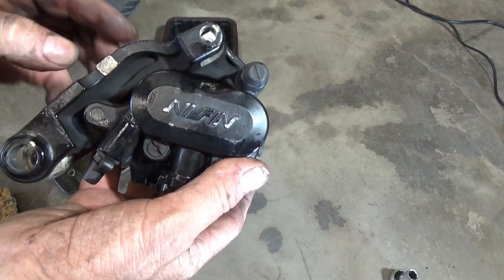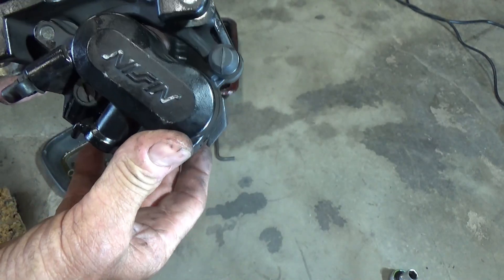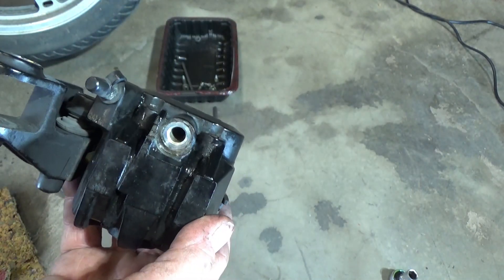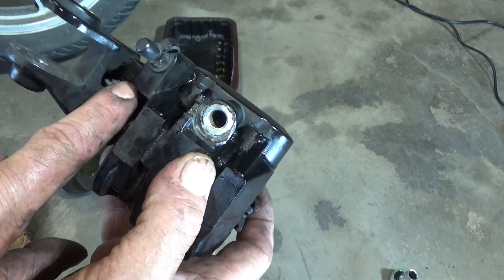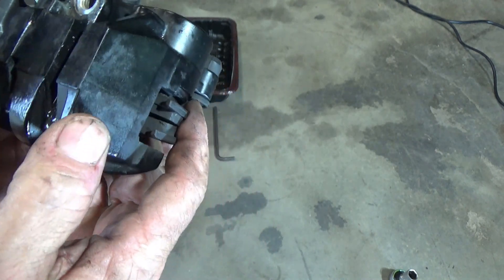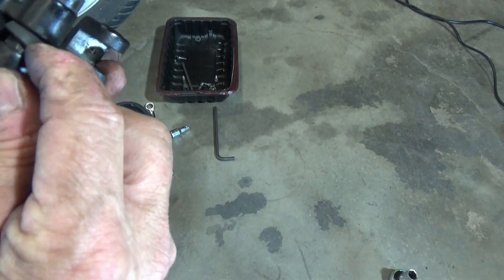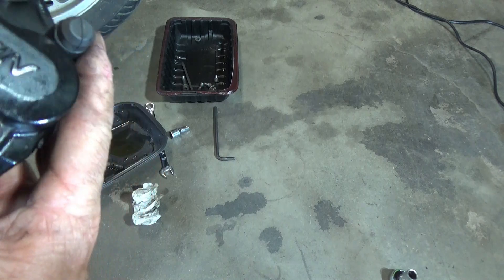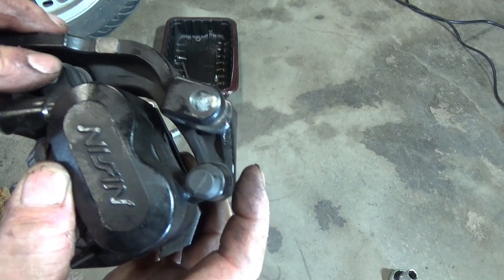I got the caliper off. I still have the bracket on there, which I'm not too concerned about at this point — I hope I don't need to take it off. But the kit does come with a bushing that goes inside the bracket, so I might go ahead and take that off to put that in. The bushing goes on this end of the bracket — there's one bushing here and another one over there.